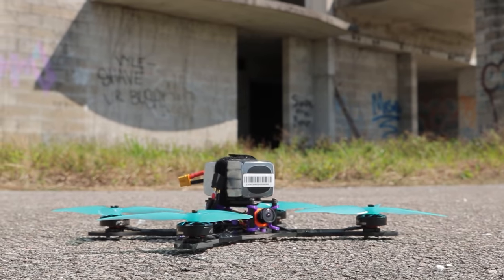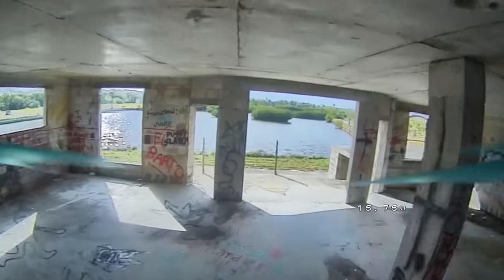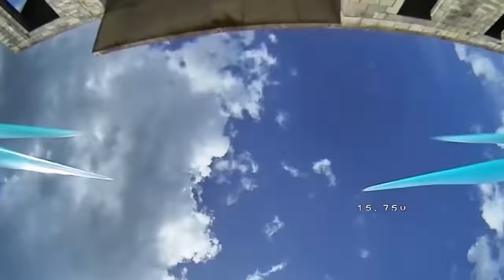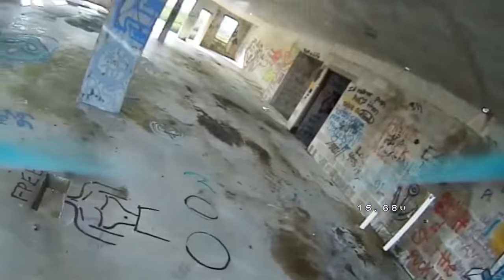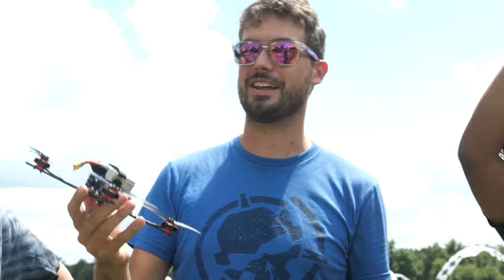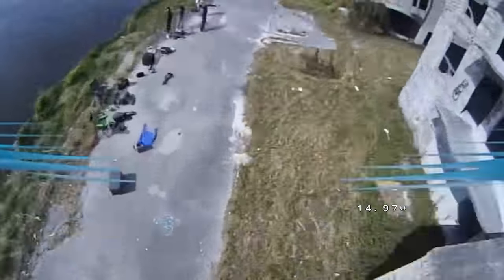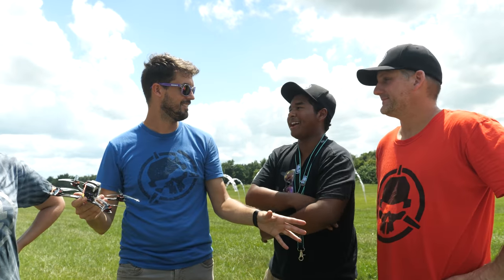This is a sub-250 gram, 5-inch drone. When Sean first put this together, we were really excited about the idea of doing freestyle with a 5-inch drone that was under the 250 gram limit that a lot of governments kind of agree certain rules don't apply to. According to the government, this is safe. But what we found when we flew this is this thing is crazy fast — way faster than any of us expected. I can't-control-it fast.